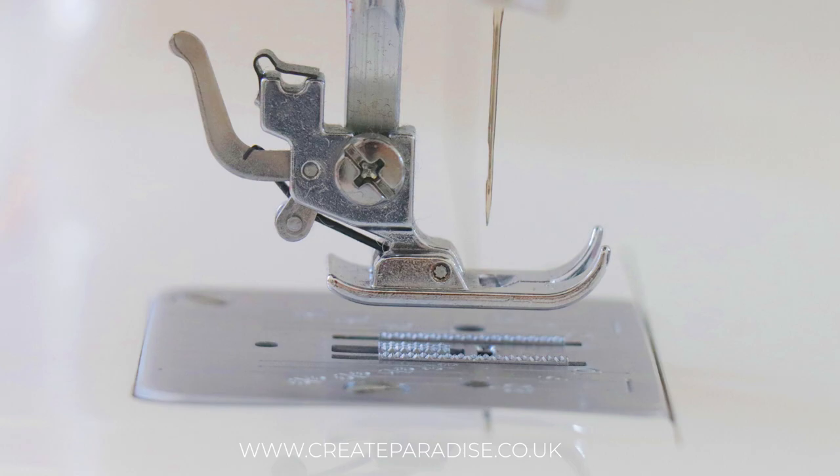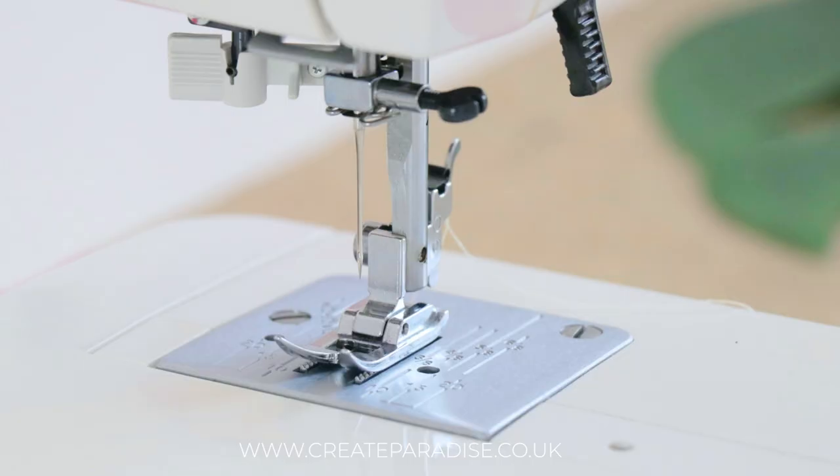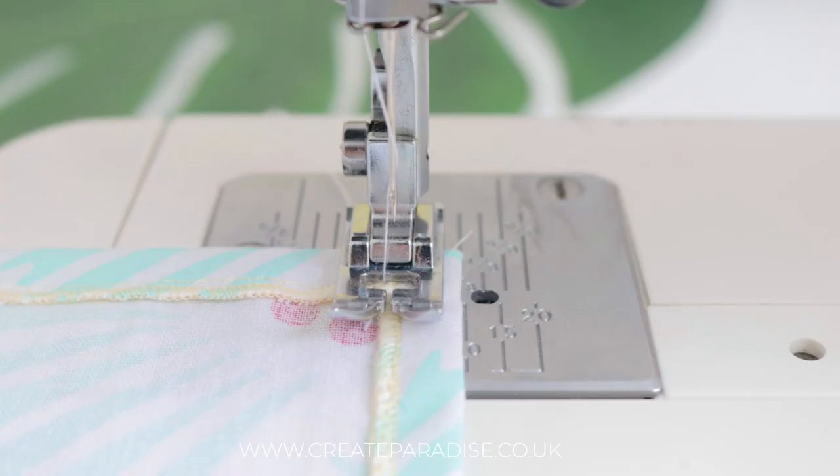The teeth guide the fabric through the machine in a forward motion or in reverse if the reverse button is pressed. Needle plate: the needle plate is usually metal and lies directly underneath the presser foot. You will find seam allowance measurements on the needle plate and you can use the grooves on the plate as a guide while sewing.